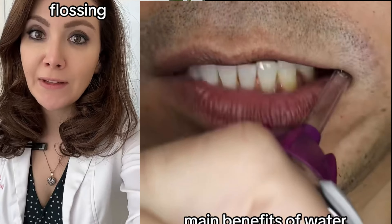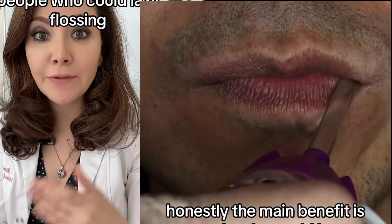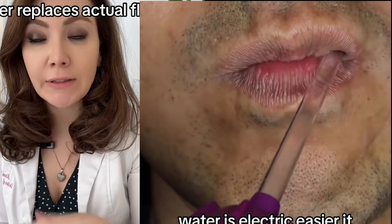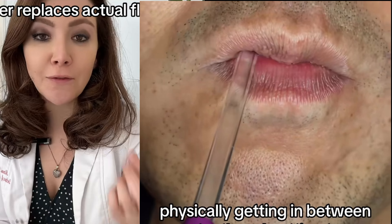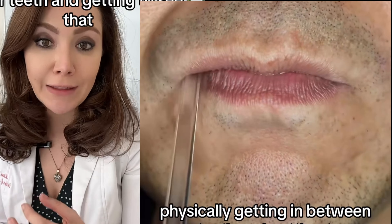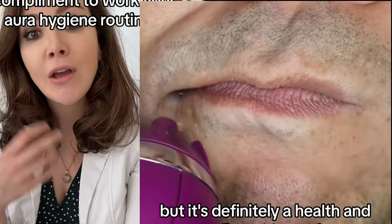The main benefit of water flossing is honestly that people who feel lazy about flossing will do it more because it shoots water, it's electric, and it's easier. It never replaces actual flossing — physically getting in between your teeth and getting the food out. But it's definitely a help and a complement to your oral hygiene routine.